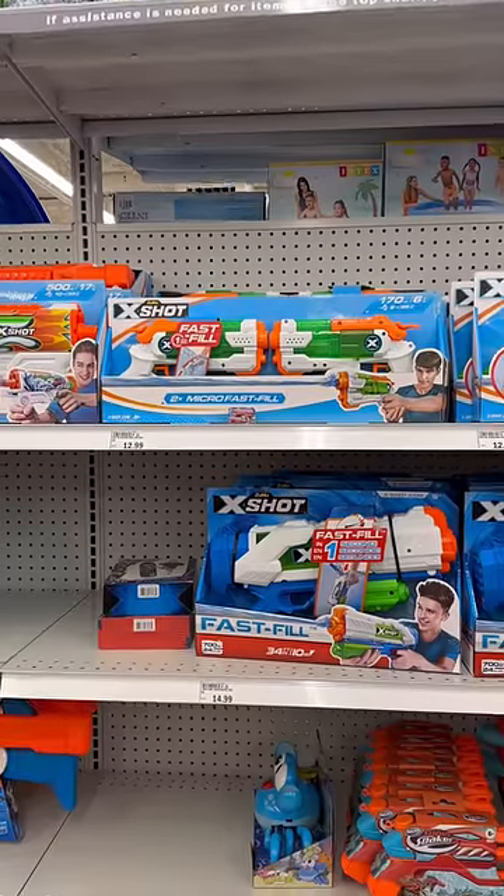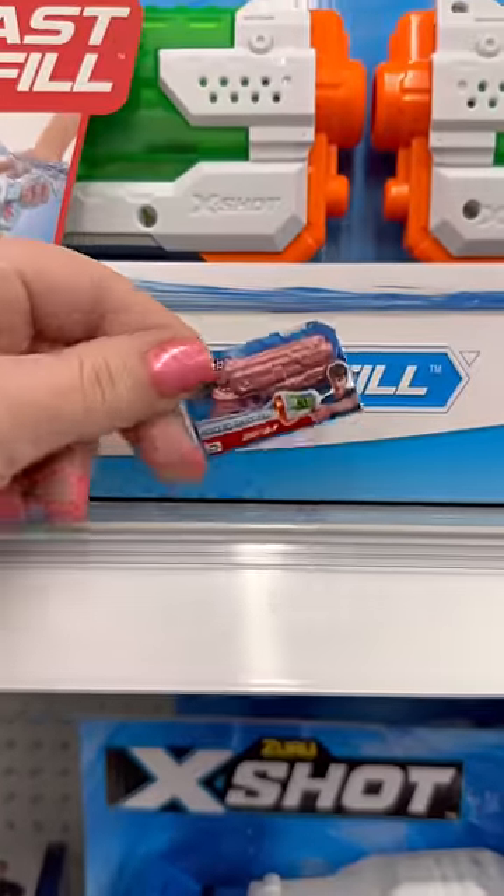It's getting warm outside so let's go shopping for outdoor toys. First we're gonna grab a micro fast fill.